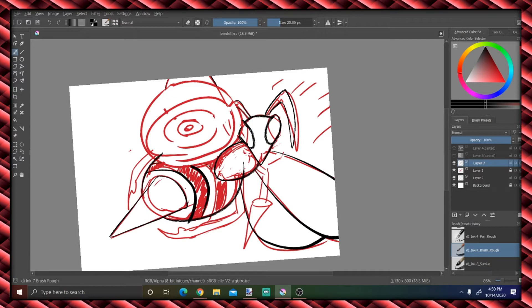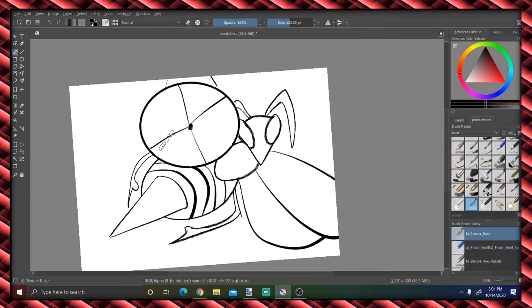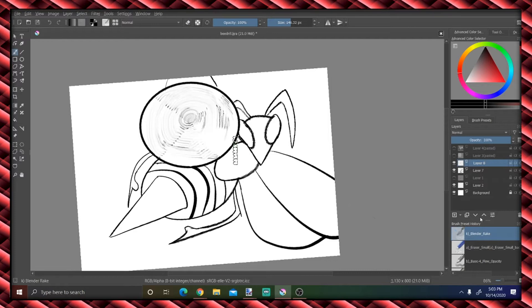I wanted it to have all those non-smooth — I don't know if artifacts is the right word, I'm still so new to digital art — but kind of having that hand-drawn look to it. I didn't want it to have such a smooth look. Especially around his head and eyes, I really liked how fuzzy and kind of messy the lines were. It's still a bit bold and confident, and I kind of liked that about this brush that I ended up using for the line art.